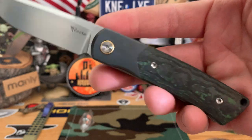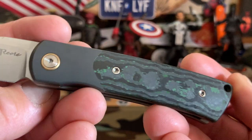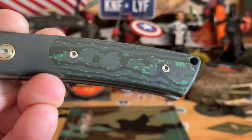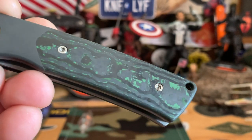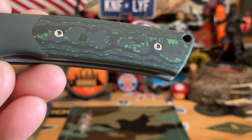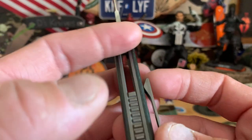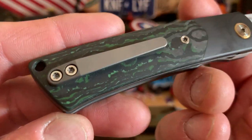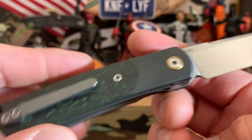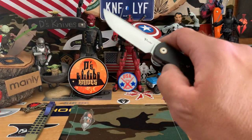We got a front flipper from Riat. Satin blade, zirconium bolster, and this one has fat carbon fiber as well with a little bit of green in it. Again, there's just variance in the carbon fiber. Back spacer, pretty thick, swedges at the tip. Some carbon fiber on the back. Zirconium, M390. Really awesome action — check out that action, just drops. Very nice, on bearings.